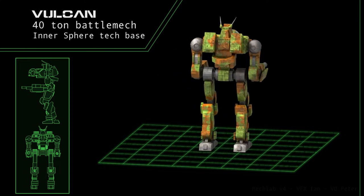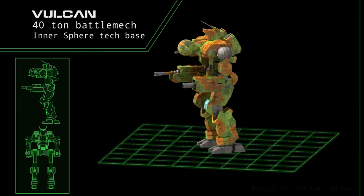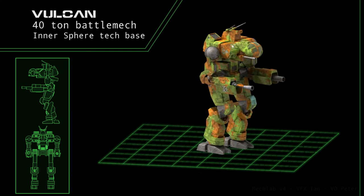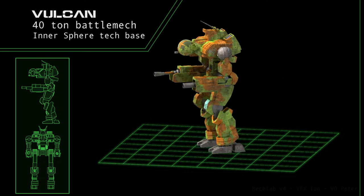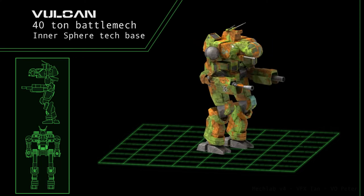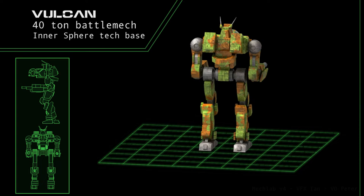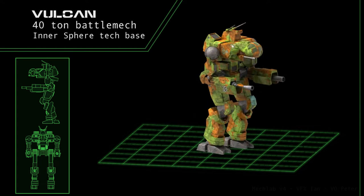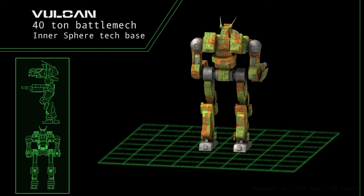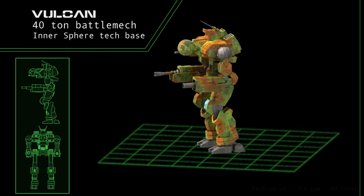Along with a chance of not going critical in one hit! The VL-5M is a massive overhaul that seeks to correct many of the Vulcan's shortcomings. Its weaponry has been replaced with a large pulse laser in the right torso and a medium pulse laser in its left. This extra energy weaponry is kept under control thanks to 11 double-efficiency heatsinks. The standard flamer and machine gun are carried over from the stock model. The additional mass of these changes is mitigated with the inclusion of a lightweight endo steel frame.